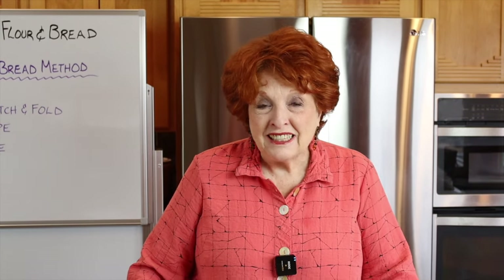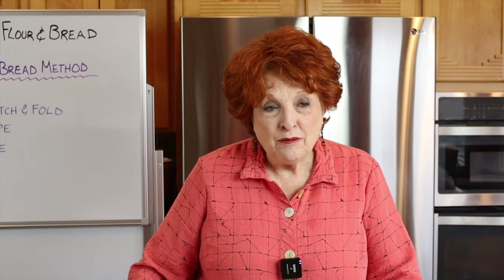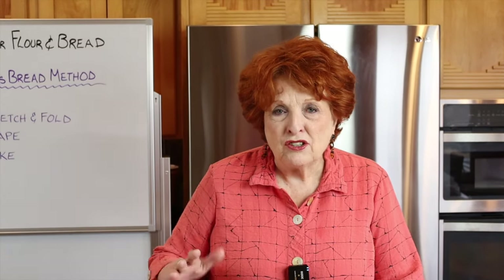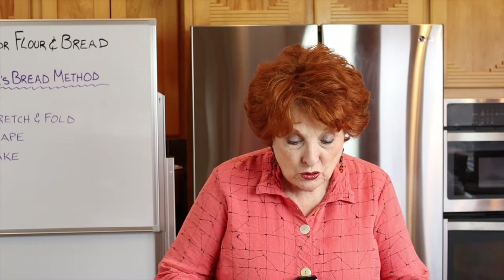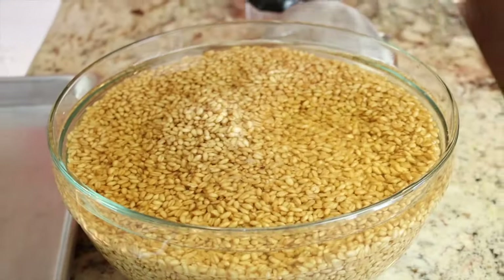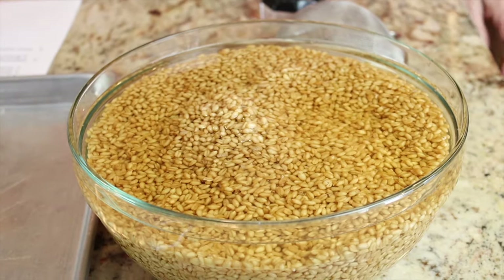Good morning — it's been almost 12 hours exactly, though it doesn't have to be exact. You could do 8 hours or 15 hours, but 12 is a good round number. You can see our grains have swollen quite a bit, which is exactly what we wanted — we wanted these very hydrated. Now we're going to pause and talk about some important concepts.